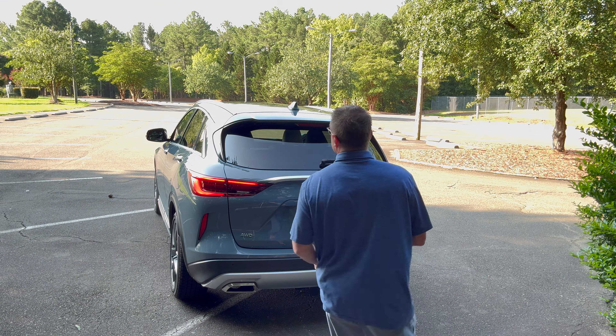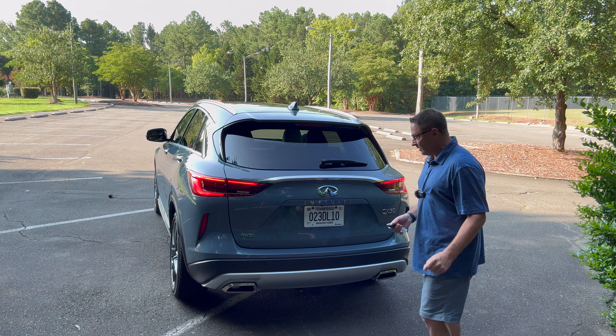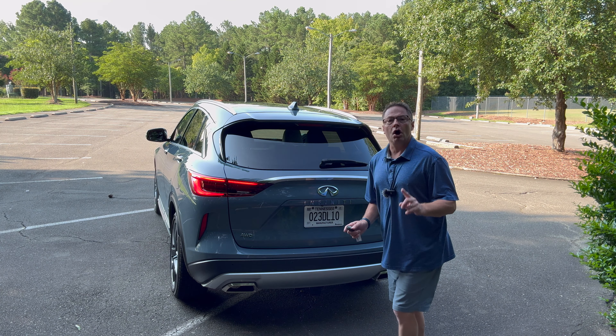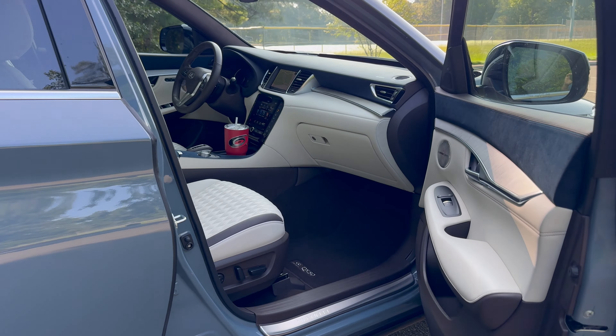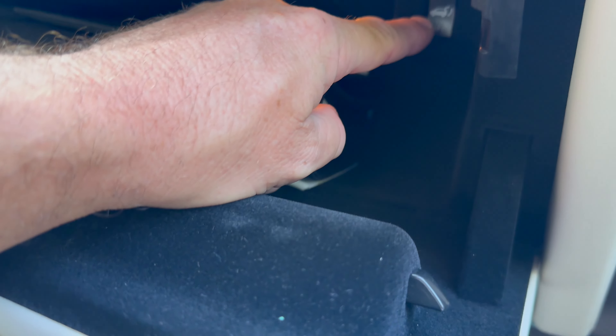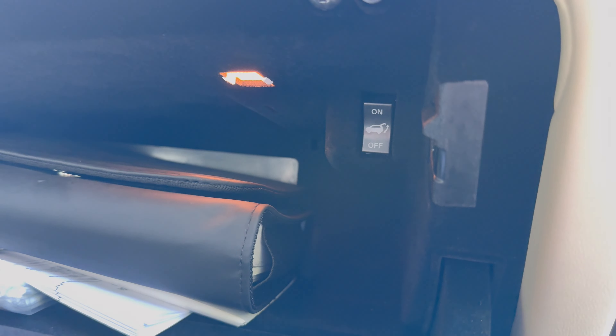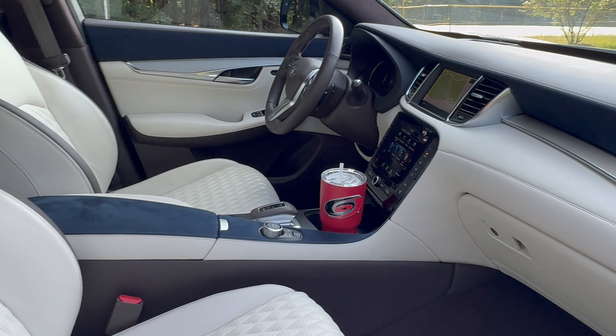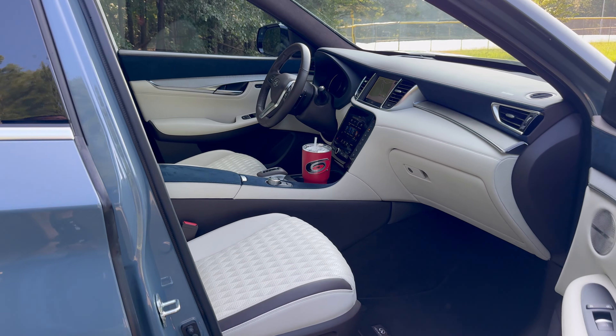There's nothing worse than when technology doesn't work for you — when it works against you, like in this case. Why is it not working? The system's turned off. Where do we go for the remedy? Right here — see this button? It's turned off right now, so we're going to turn it on. In the glove box, kind of hidden up in there — that's where you go to figure it out.